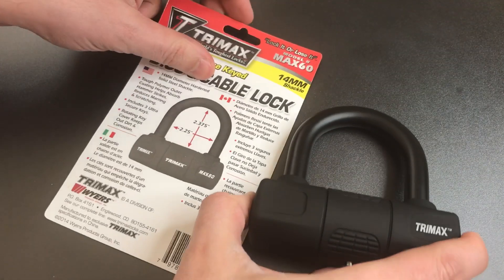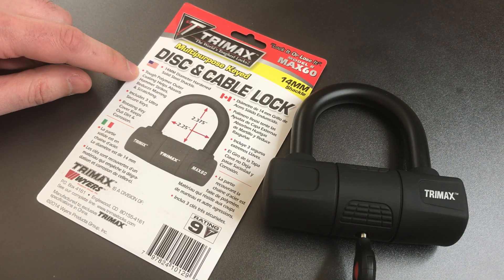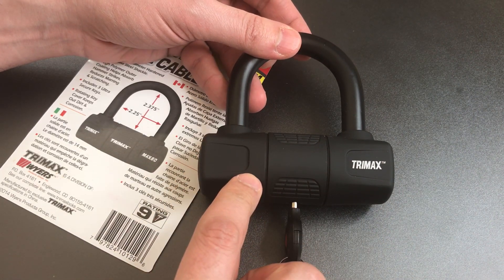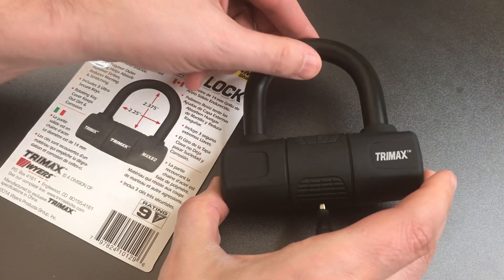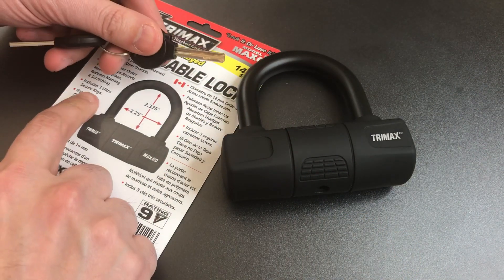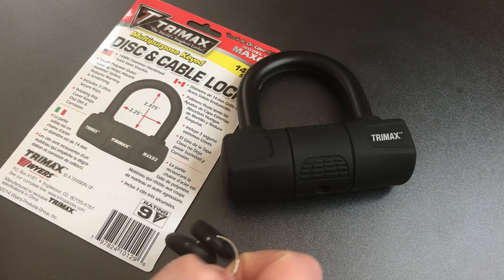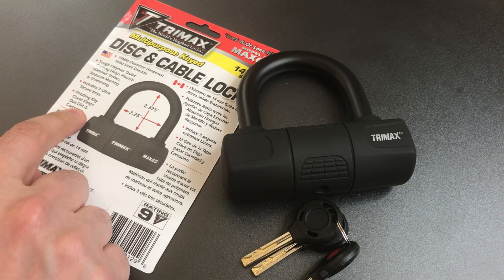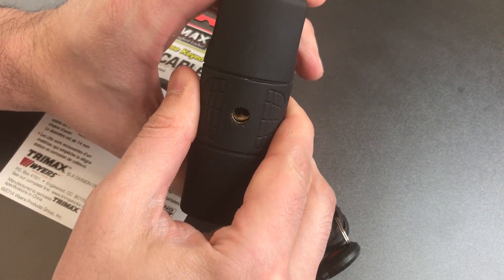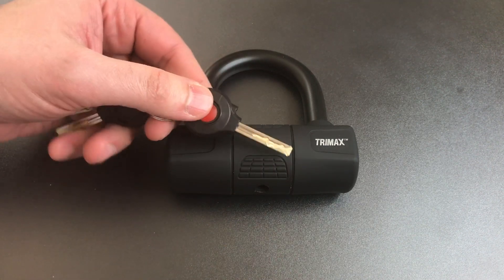Let's turn this over and see what else it has to say. A 14mm shackle? Nope. A tough polymer outer coating to help absorb hammer strikes — it's an interesting bit of marketing where essentially they take all this plastic that they put on here to make you think this lock is bigger and beefier than it really is, and turn that into a security feature. Then we have three ultra-secure keys, and I don't know what an ultra-secure key is, but anything I can open in a few minutes does not qualify. The rotating key cover to keep out dirt and corrosion seems to be exactly what's advertised, and it's a pretty nice feature — any lock used outside most of the time should have something like that.